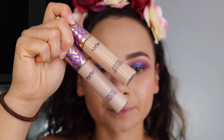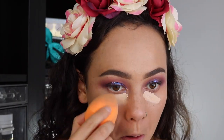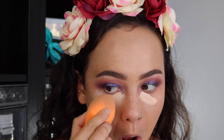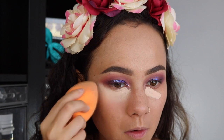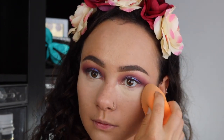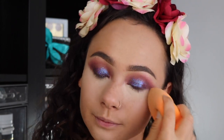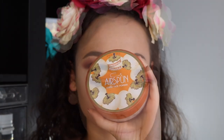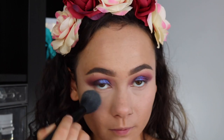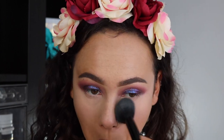For concealer, I'm using Tarte Shape Tape. I use two different colors — one that's more close to my skin tone and one that's really light for the super inner corner — and I use a sponge to blend that out. Then I'm using the Kody Airspun Loose Face Powder, super cheap, and I'm basically setting my entire face with this.